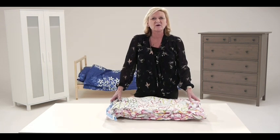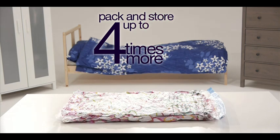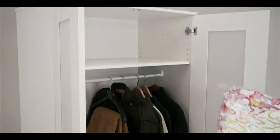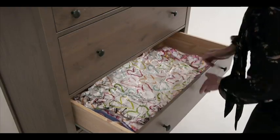Once you've done that, your belongings take up hardly any space at all. In fact, you can get up to four times more in the same space. You can store them on the wardrobe, in the wardrobe, under the bed, in a drawer, or even in the cellar or attic.